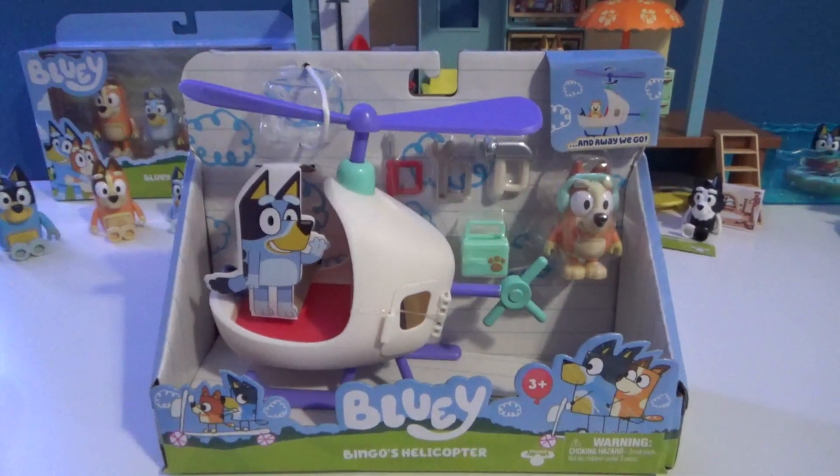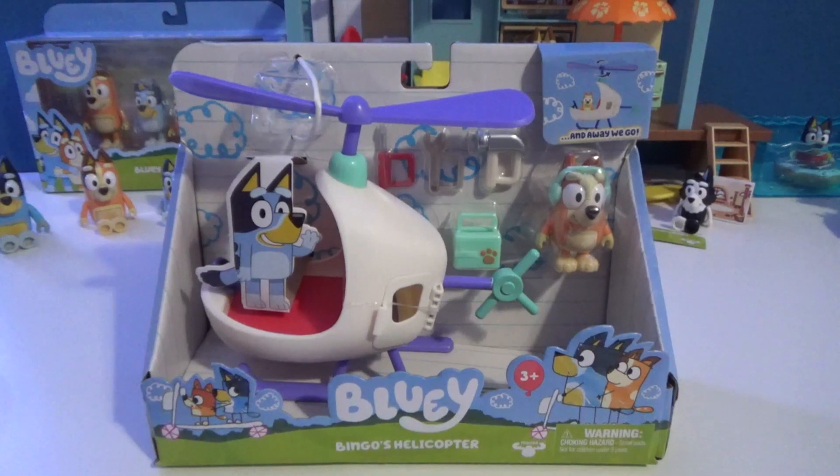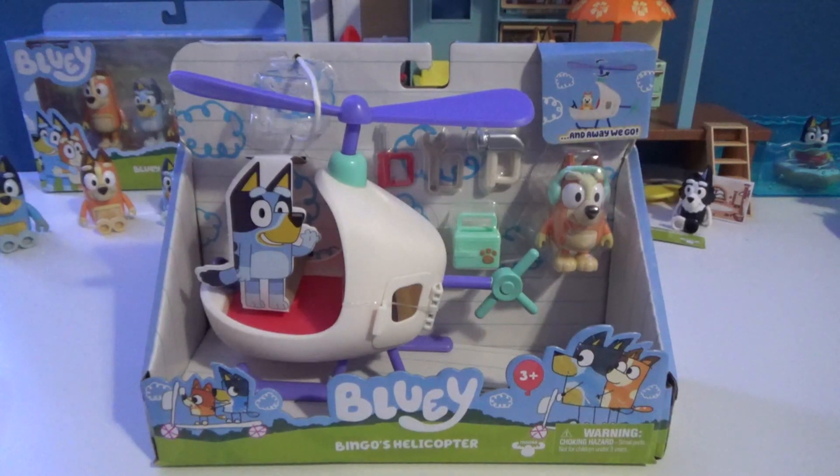Hello guys, welcome back to another video. Today we're going to be unboxing and reviewing Bingo's helicopter, so let's get straight into it.